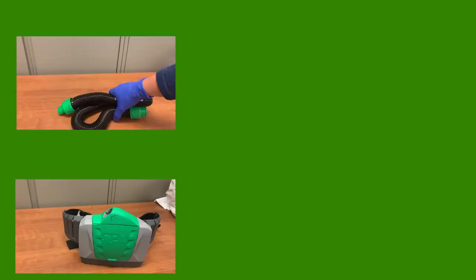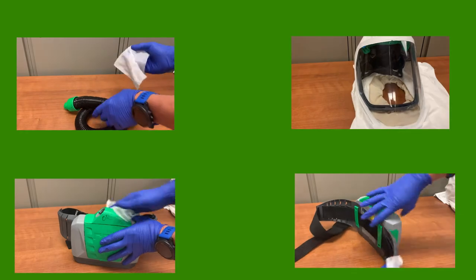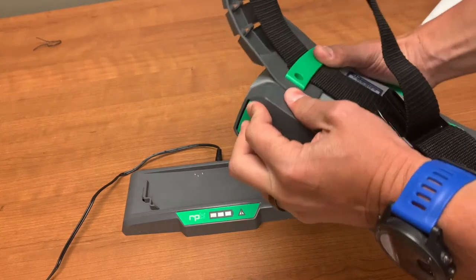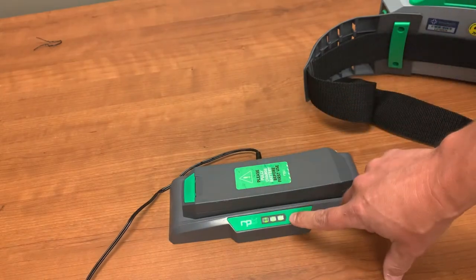After use, the PAPR, hose, and hood need to be cleaned using the gray top wipes. Use multiple wipes to clean the unit, the belt, the hose, and the outside and inside of the hood. Detach the battery from the PAPR and replace it on the charger. When not in use, batteries should always be left on the charger.